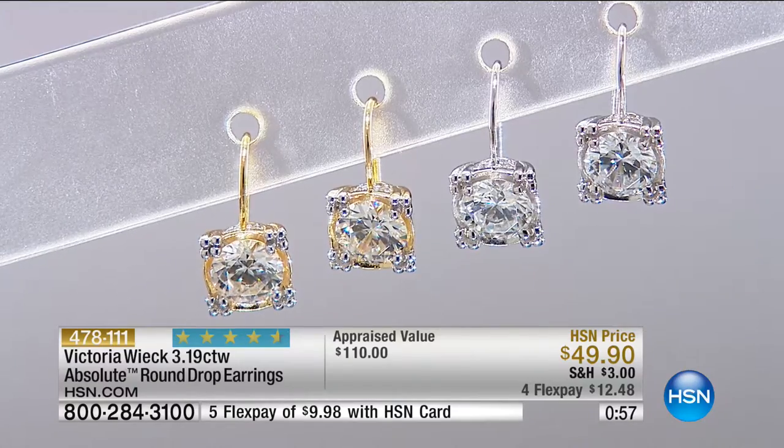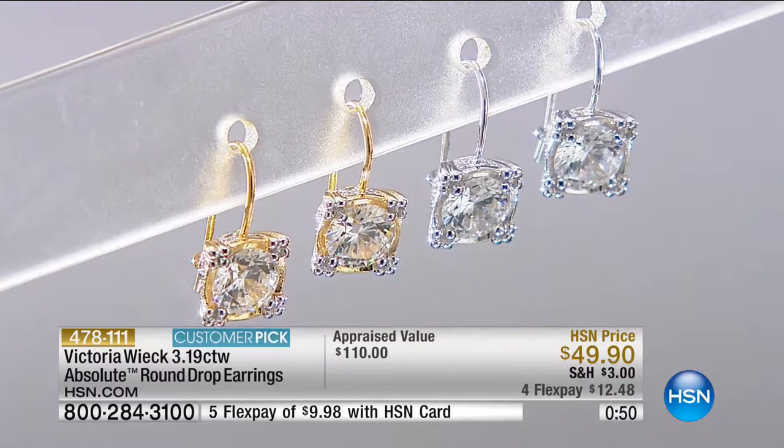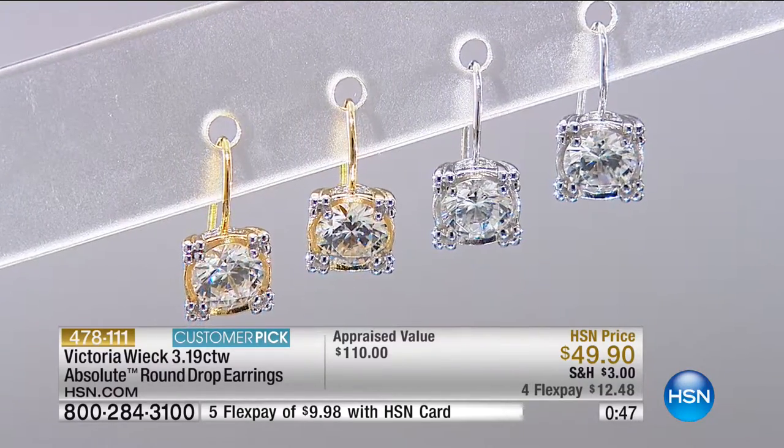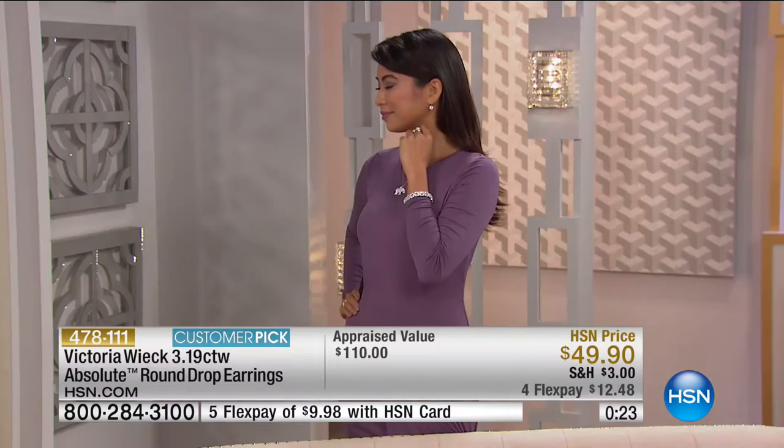There are actually stones around the gallery as well — it looks like caviar beading at the four corners. Look at them on Valerie — does that not look beautiful? It's the perfect piece. If you've never had an absolute stud or if you lose earrings, this has the locking mechanism so you won't lose them. It's a 3.5 carat total weight. You can see how well crafted it is.